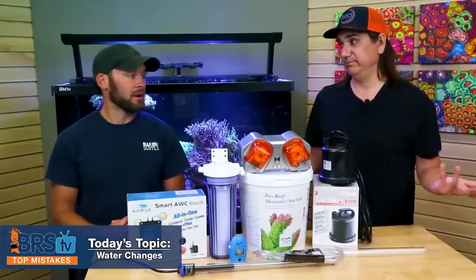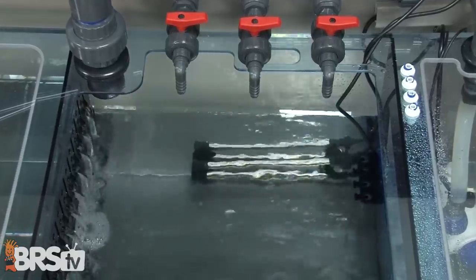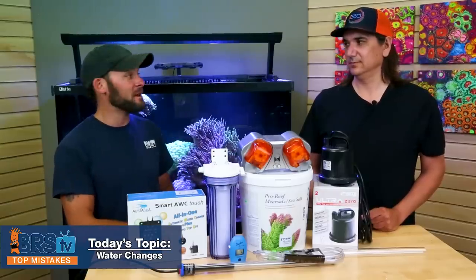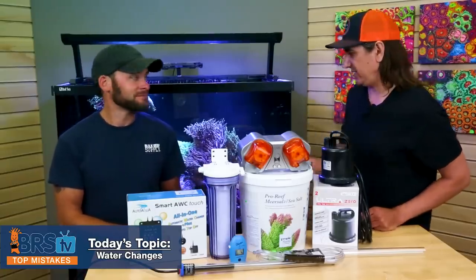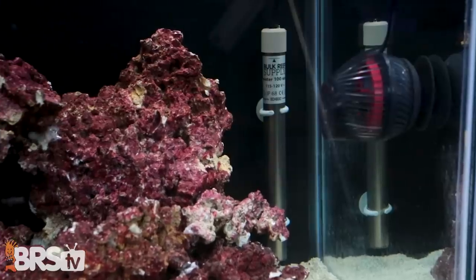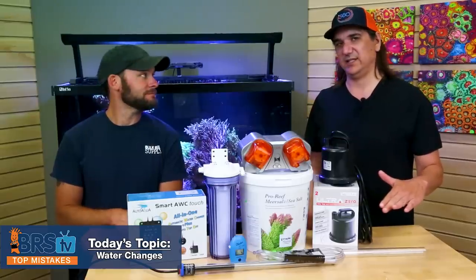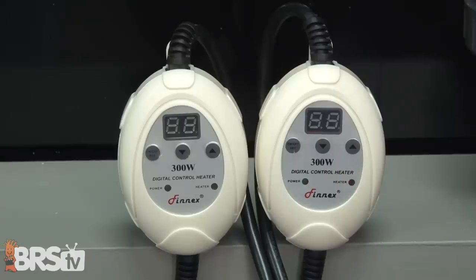Number seventeen — actually a fire hazard — is not turning off your heater during a water change. Specifically if you're doing a water change in your sump, that heating element gets exposed. If it's glass it can shatter; if it's metal it can melt the side of your acrylic sump or the plastic housing. The biggest issue is for tanks where the heater is actually in the display, because it will always get unsubmerged during a water change. Turn it off — you'll ruin the heater and possibly cause much bigger issues. Just always turn the heater off any time you do a water change.